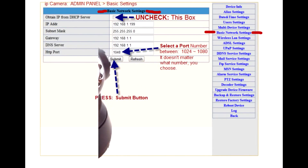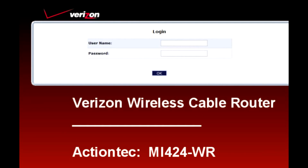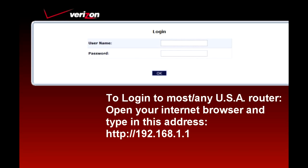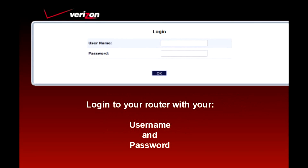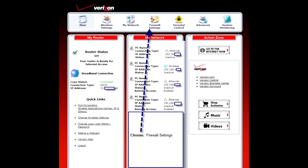The first thing you'll want to do is log into your admin panel on your camera. Please feel free to pause this at any time to take notes. Sometimes the hardest part about logging into your router is remembering your username and password. This is the mainframe when you log into your Verizon router.